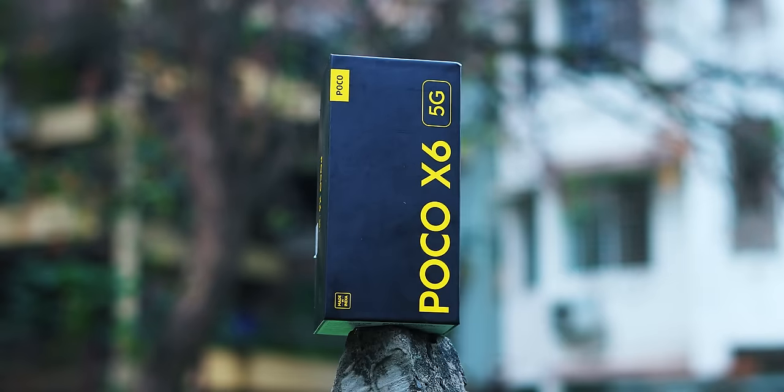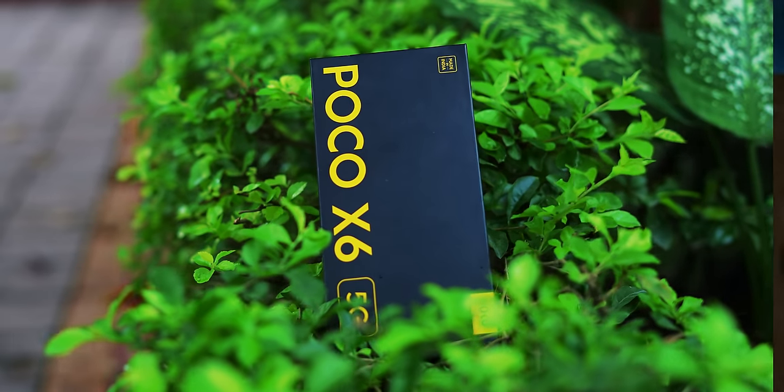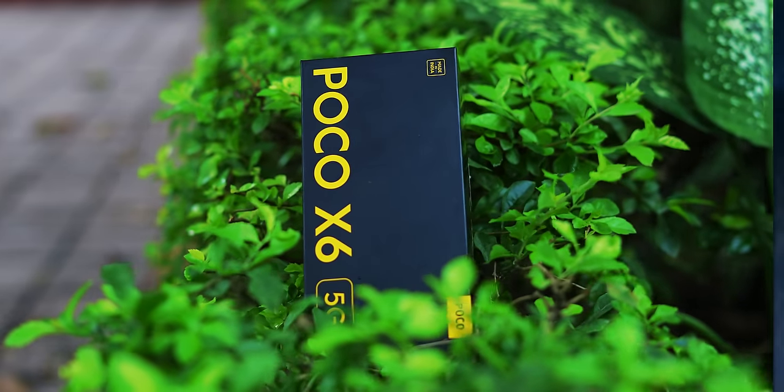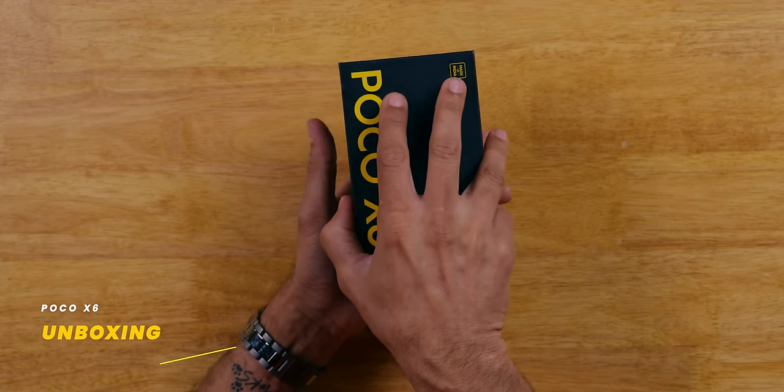Poco X6 Pro, Poco X6 — when I unboxed the Poco X6 Pro I was so happy, zabardust value for money. And I'll tell you what, Poco X6 has the same vibe. If you see this video you will know — similar black box, yellow lettering.